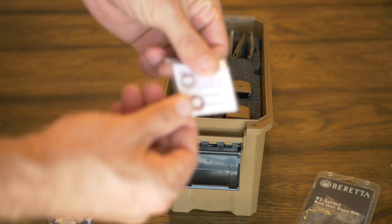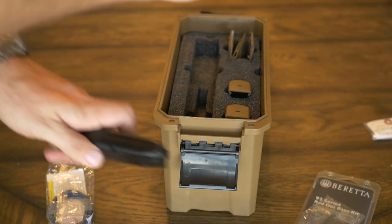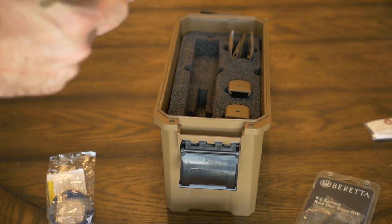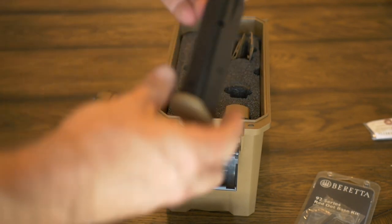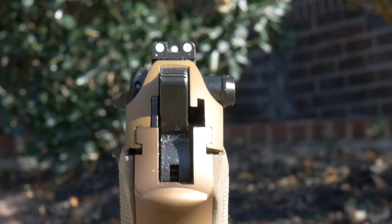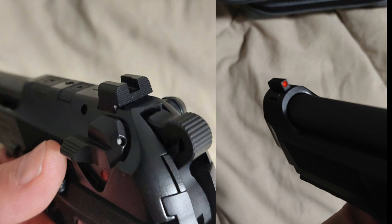Working up the scale of what I don't like — first and foremost, the most minor thing is that the M9A4 comes with three-dot night sights. The regular 92X pistols come with a blacked-out rear and a high-visibility front, which in my opinion is a superior sighting system. The three-dot sights will be remembered in history as a joke that started in the eighties and died off when people realized it's a terrible sighting system.